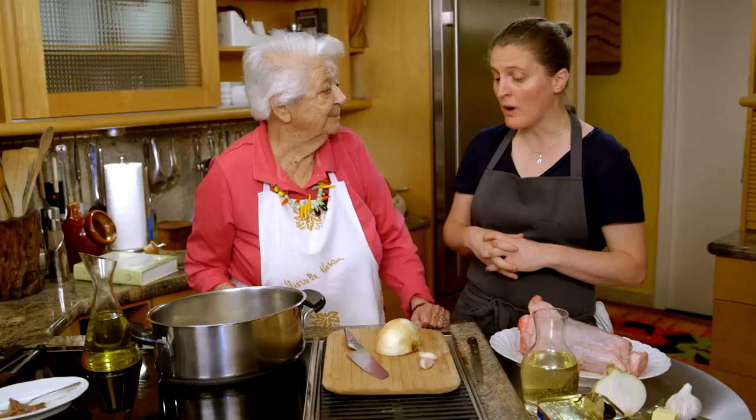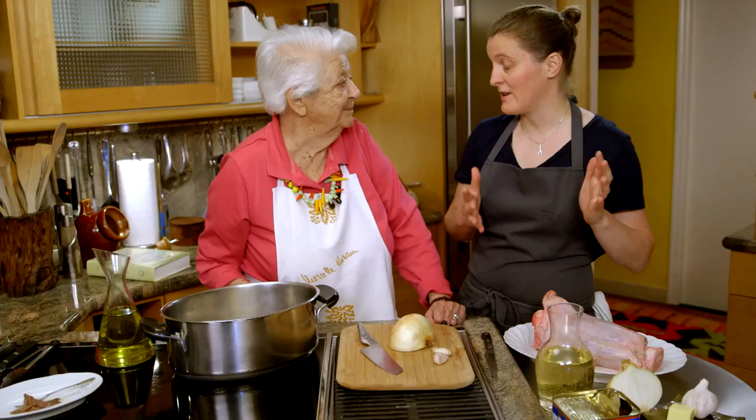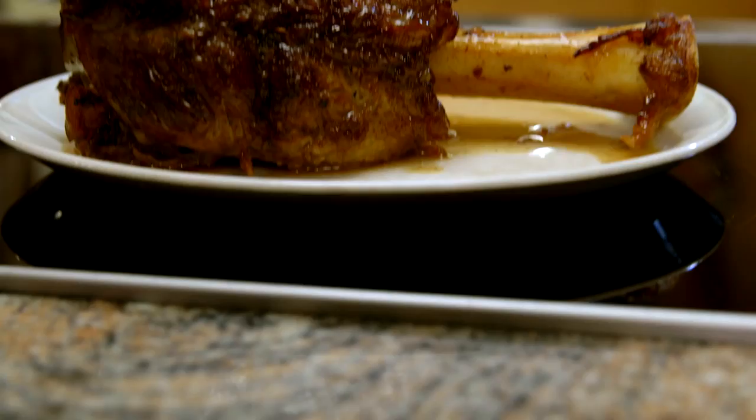I'm super excited because I got an opportunity many years ago to come for lunch and you cooked the most amazing, delicious veal shank, which was superb. I'm very happy that you like it. I loved it. So we're going to do that today — you're going to guide me through it.